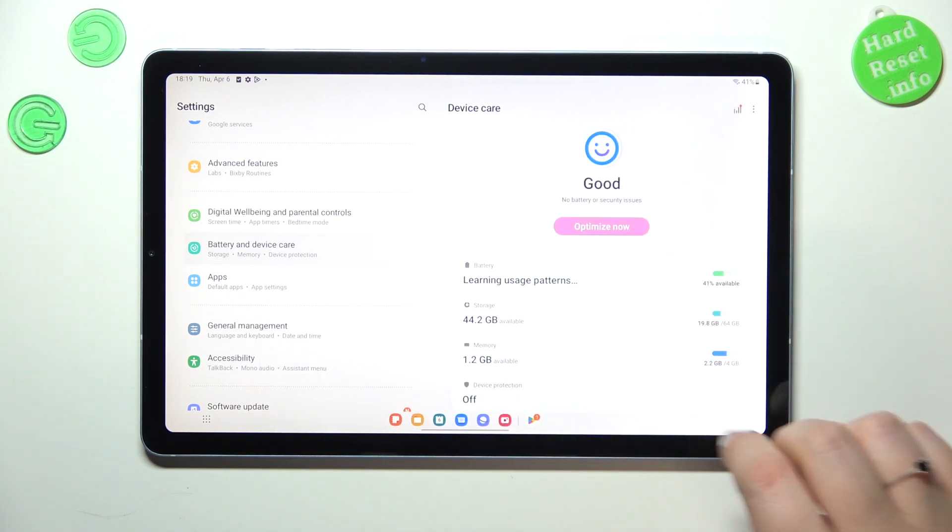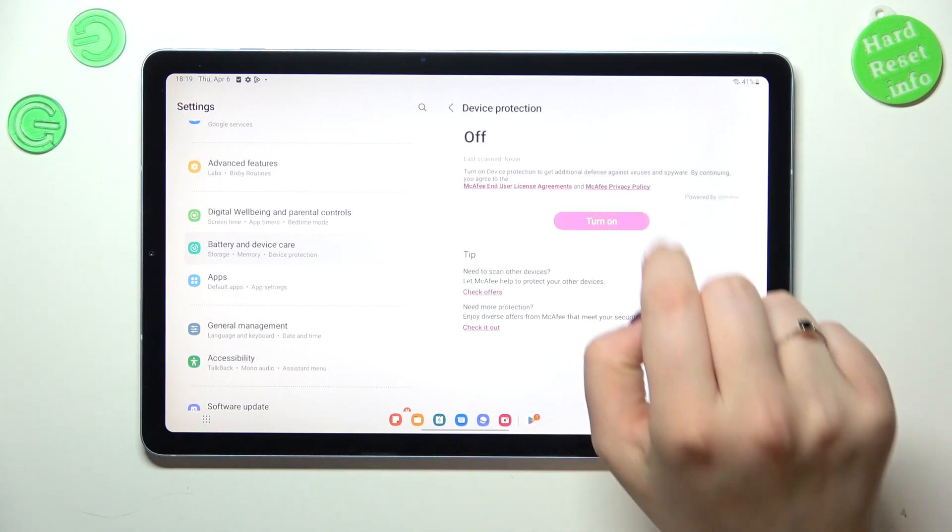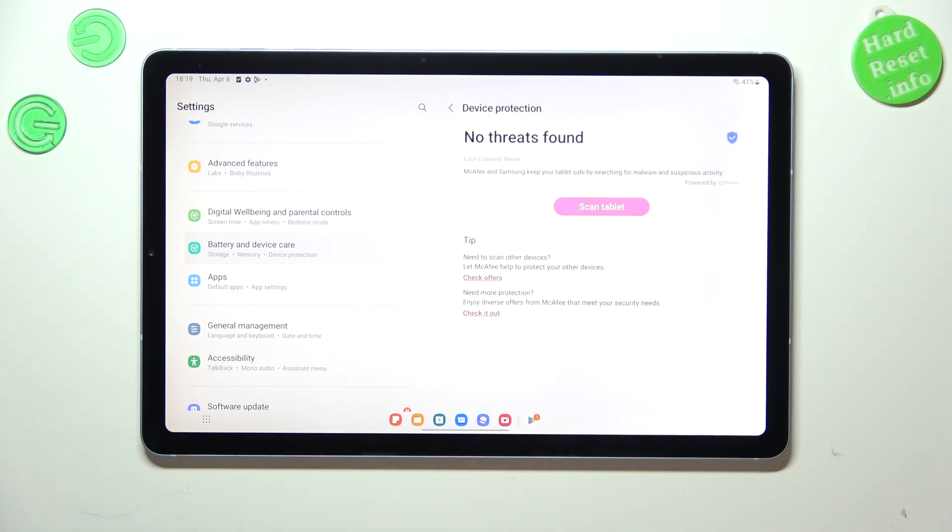As you can see right here, we've got the section Device Protection. Let's tap on it, and first of all we have to turn it on. As you can see, basically immediately we get the information that no threats have been found, which is good of course.